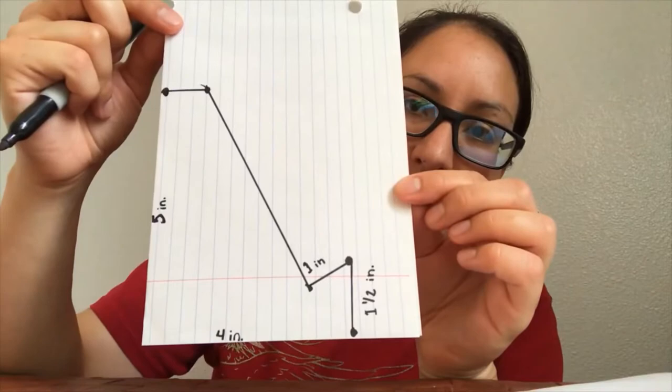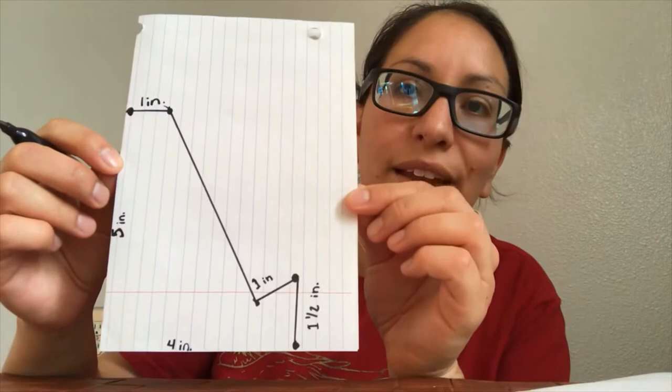If you need those measurements again, this is what it looks like. If you need to pause the video and measure that out, go ahead and do that now, and then we will continue on. So now that we have this template, we are going to grab our scissors and cut it out.